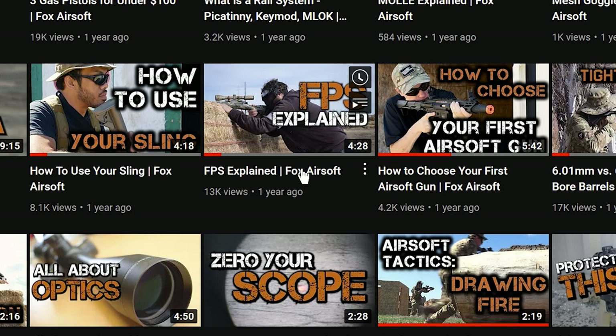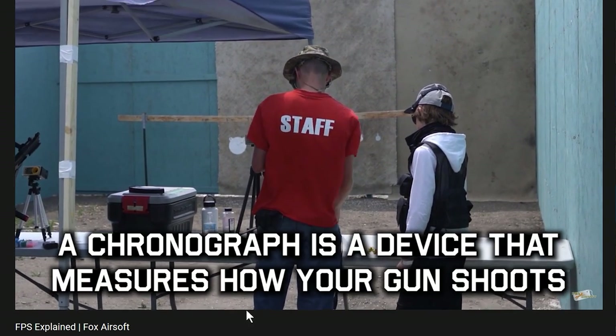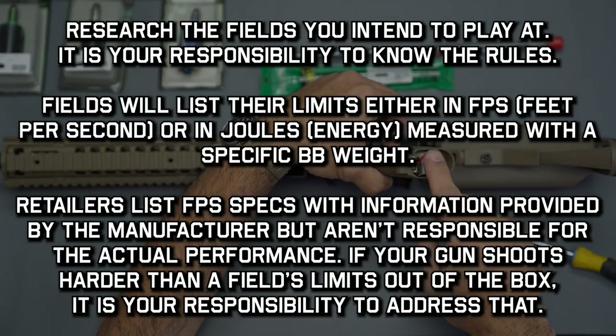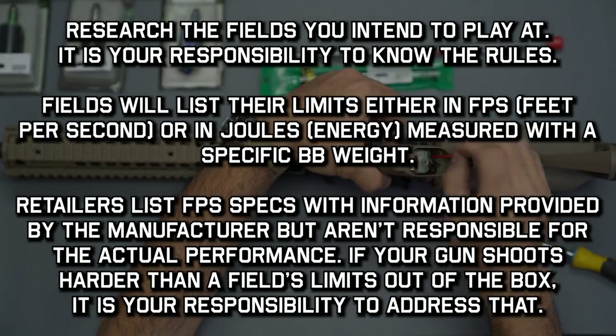This builds upon the concepts we've covered already in our previous FPS explained video, so if you have trouble following along, be sure to watch that first.